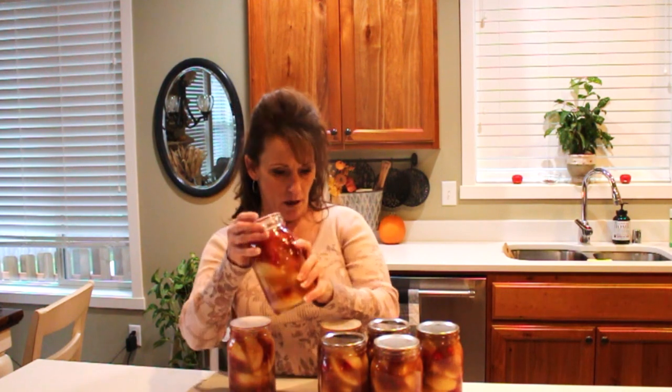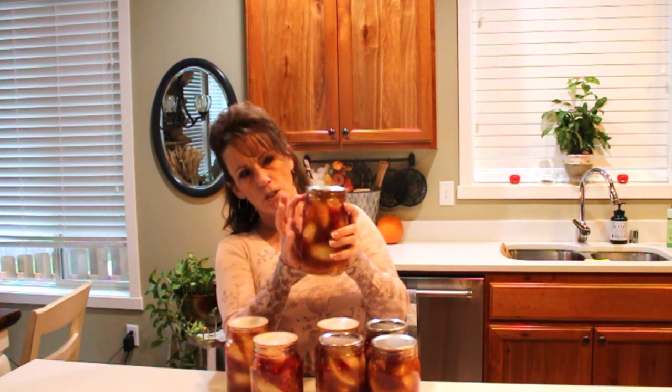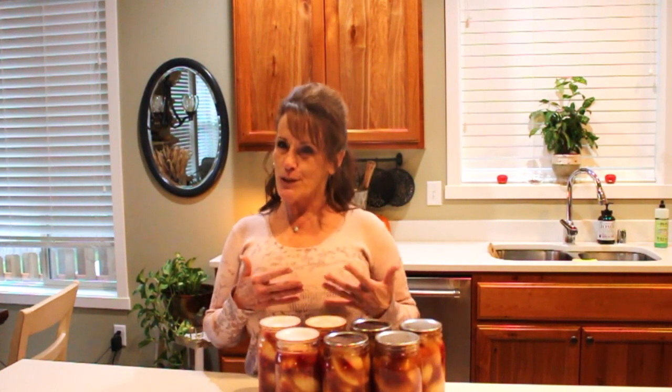I'll bring you in close so you can see. One jar was pushed a little above, but it still has an awesome seal and scrubbed up great. You guys saw the resulting pie — it's so good, it's tart. If you don't like overly sweet, you'll really like this. It would make a wonderful crumble, and it made a fantastically, dangerously delicious pie.